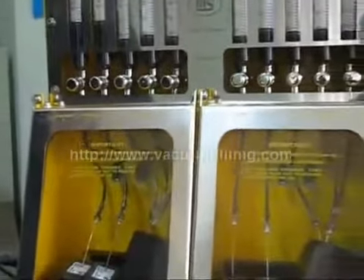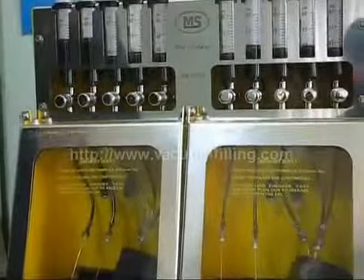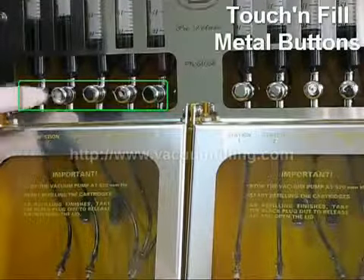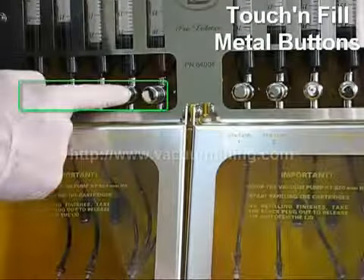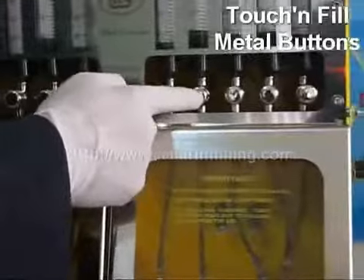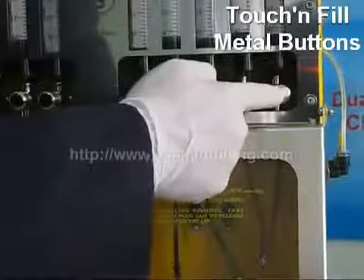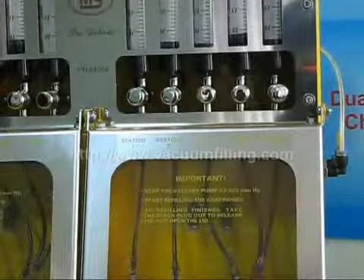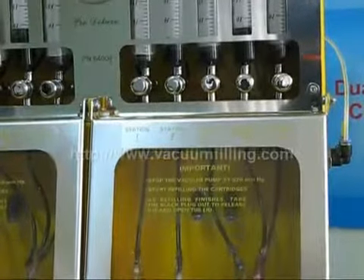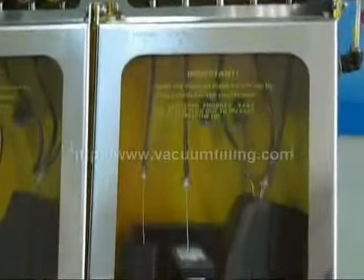The new and innovative touch and fill technology provides you a smoother refill in a more practical way. The only thing we do is simply press the metal buttons. This ensures a smooth transfer of ink to the sponges. Without dealing with so many unnecessary ramps or buttons, you can fill 10 cartridges with 10 simple clicks. It's that easy.